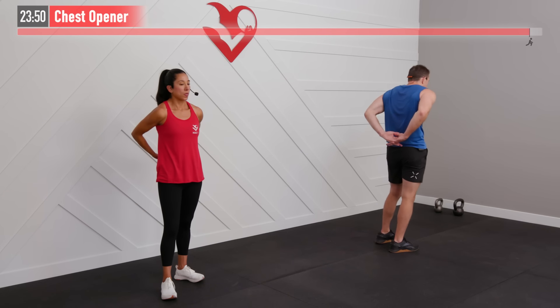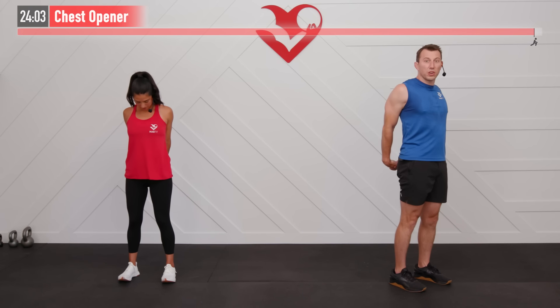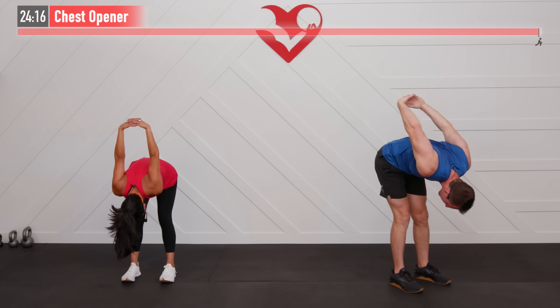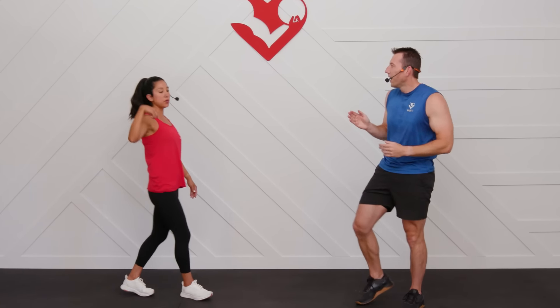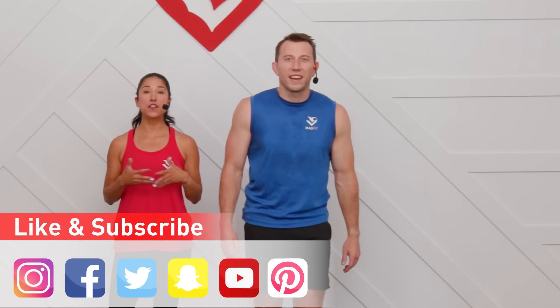Back up to our feet for the last one — a chest opener. Interlock your fingers behind your back and pull your shoulders and chest away from your spine. Hold here, and if you feel good, get a little extra stretch by bending over and allowing those hands to come overhead. Big deep breaths — for 5, 4, 3, 2, 1. Come up slowly. Great work today! Way to complete this session. Our recommendation to stay on track is to follow a complete fitness program — those can be found on the HasFit app. Don't forget to like us on your favorite social media channel. Until next time, I'm Coach Kozak, and I'm Claudia — we'll see you at your next workout.